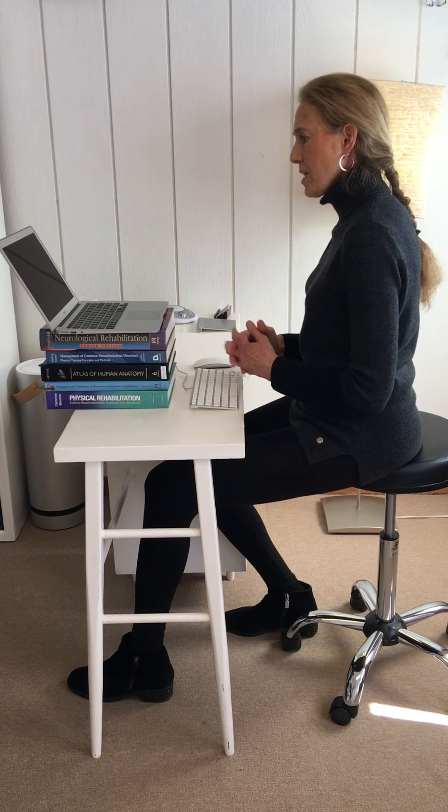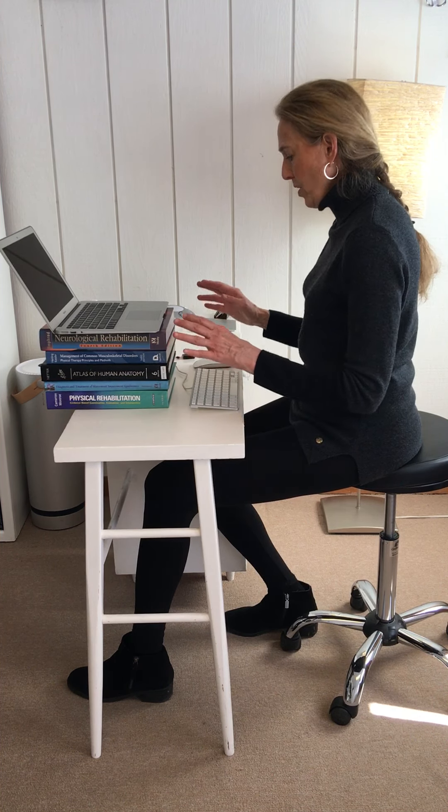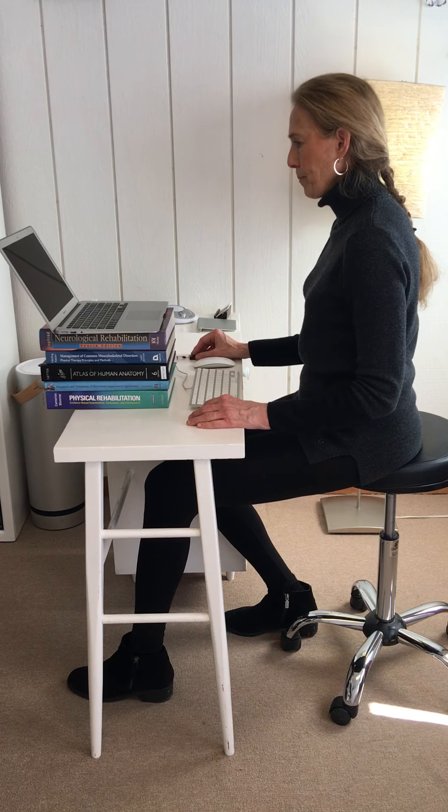This feels like a workable situation in terms of the height of the monitor, keyboard, and mouse and their position. This feels like a little bit better.